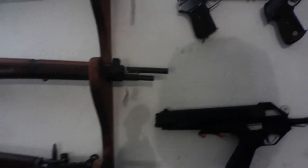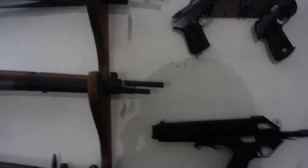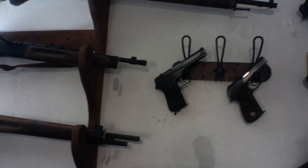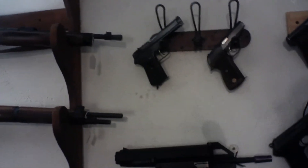Up here we have a CZ — I think it's the 80 — it's a .380 that they were just making when along comes a bunch of Nazis to take over the Brno factory. They said, 'OK, continue making those and ship them off to the guys on the eastern front.' So you see those mainly on the eastern front, not the western.